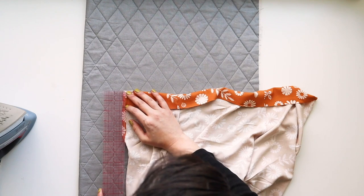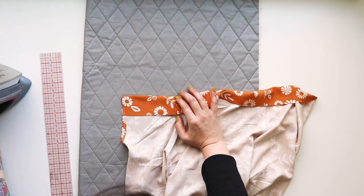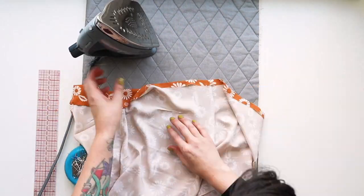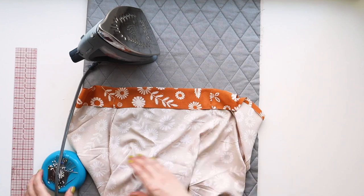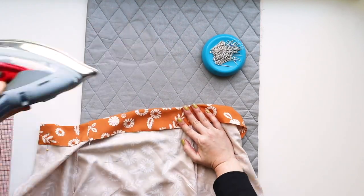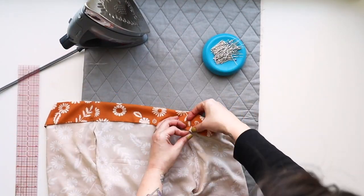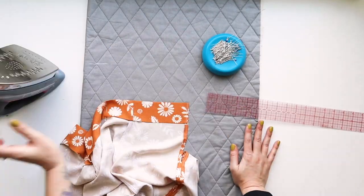After that's all pressed in place, press it under another two inches — measure that and get it pressed nicely. I'm pinning this one in place because we're going to be edge stitching it. Working my way around the neckline — this fabric gets a little wrinkly, so I had to press out a little wrinkle so it didn't get weird. Then edge stitch all the way around the neckline an eighth of an inch from that folded edge, remembering to back stitch at the beginning and end.